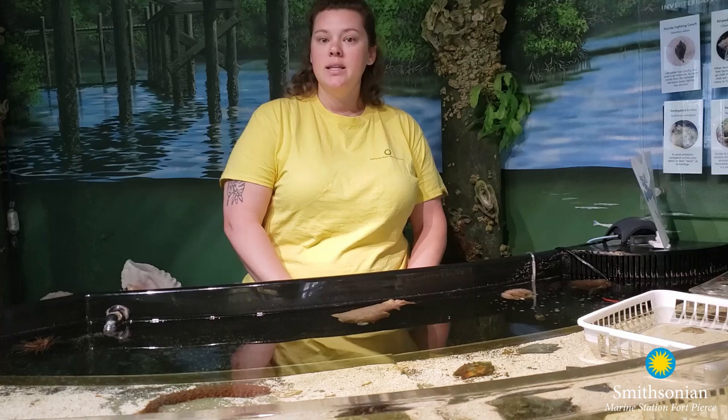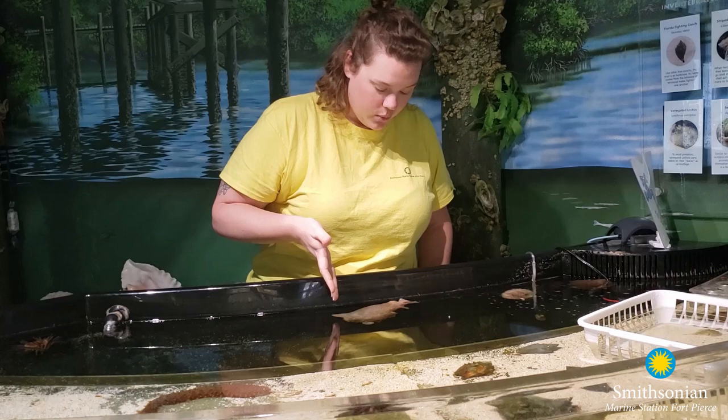Hi everybody, I'm Laura and I'm a marine science educator here at the Smithsonian Marine Ecosystem Exhibit, San Jose County Aquarium. Today we're going to be talking about one of the animals in our touch tank for our bio bit, and that's our spotted sea hares.